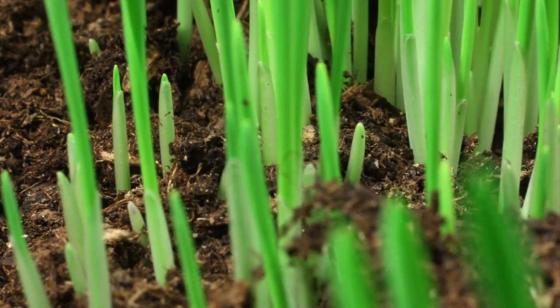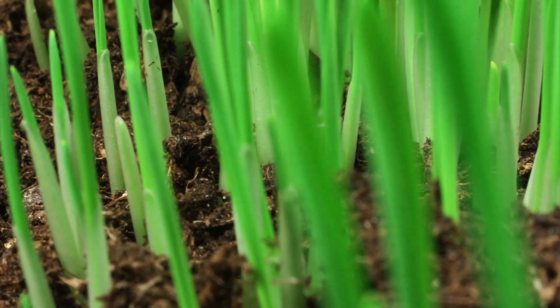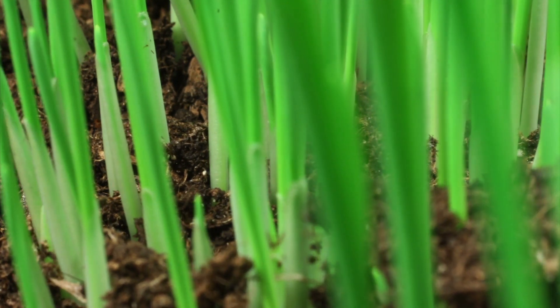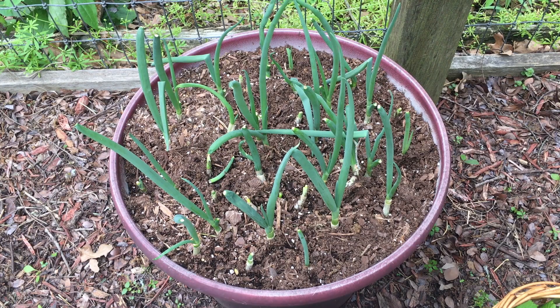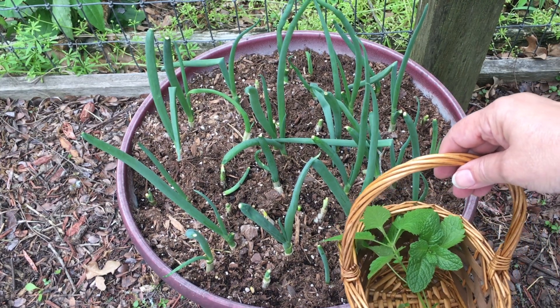The shoots will start to come up quickly. Once the shoots are up at least 8 to 10 inches, I simply step outside my kitchen door and snip away whenever I want onion tops. The shoots will regrow at least four to five times more. If I pull the entire onion, I can slice off the roots and start the process over.